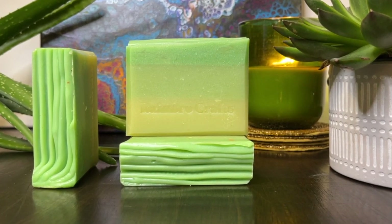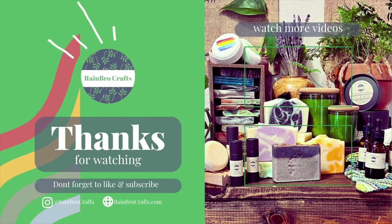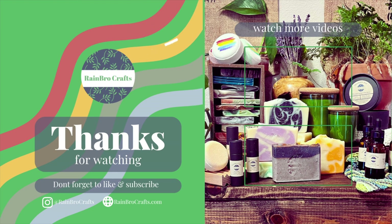If you would like to support the channel, we do have a subscription service — you could be a Foamy Homie or a Suddy Buddy and get discounts on soap and also have your name at the end here. So definitely check that out. Thanks for watching. Don't forget to like and subscribe if you'd like to see what Rainbow Crafts comes up with next. Bye!